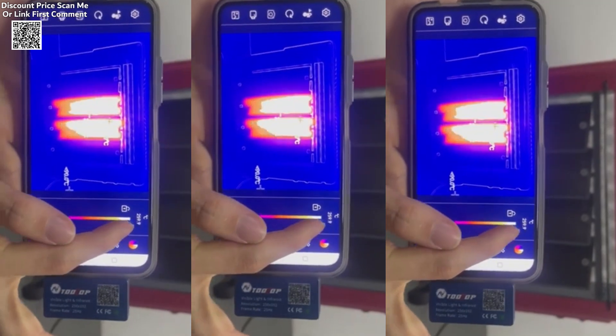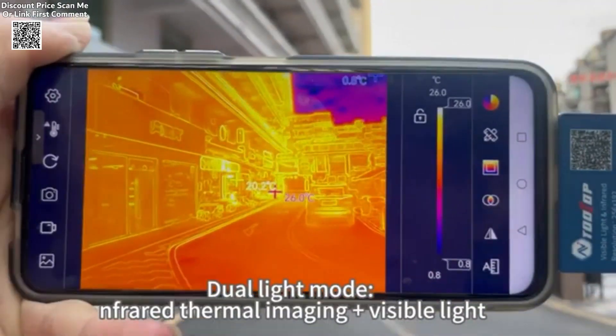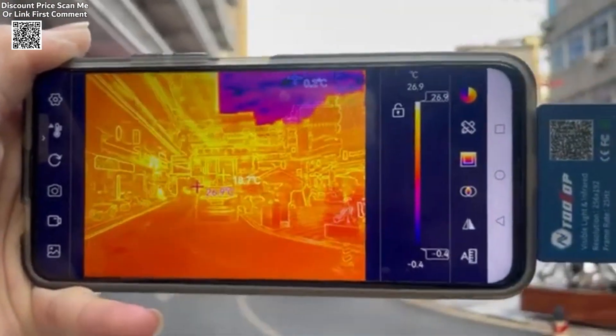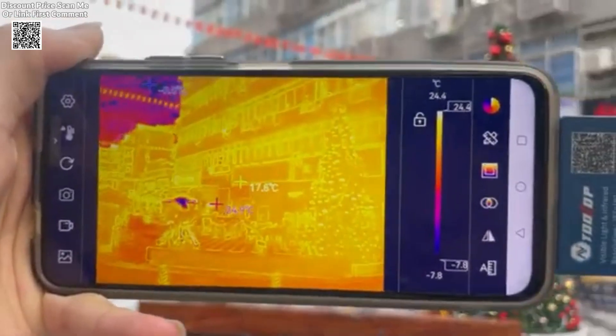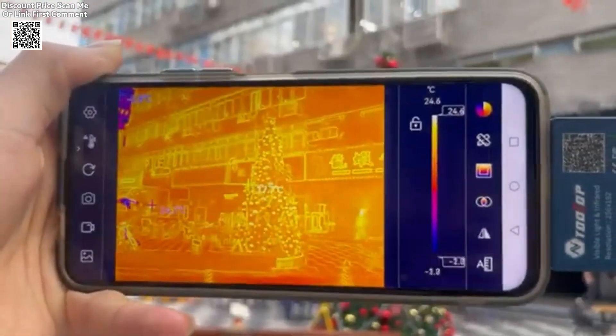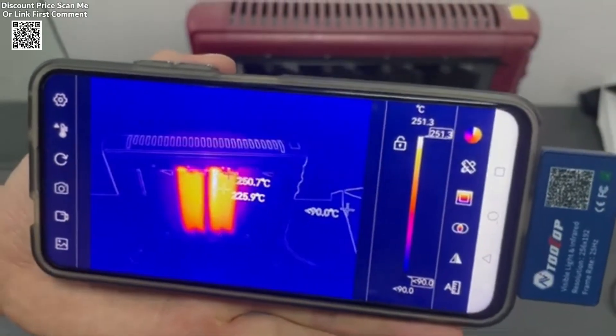The Tooltop D7 Pro is a state-of-the-art thermal imaging camera designed for industrial applications and professional use. It features a dual-lens system with a 256 by 190 high-resolution infrared sensor and a 640 by 480 visible light lens, allowing users to capture clear and detailed images.